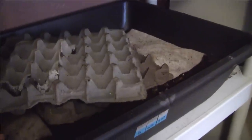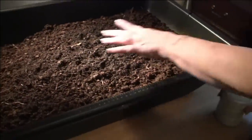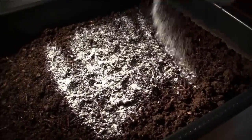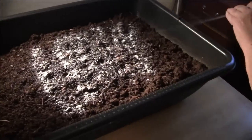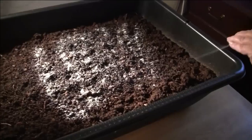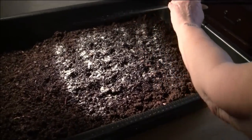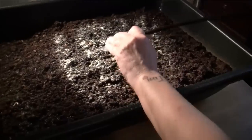The other thing we do while we're waiting is we go through a lot of eggs, so we save these egg cartons — they're cardboard — and we just soak them down and they tend to sink down into the bedding of the bin and keep that area moist. They're almost all down, so we sprinkle them with some food and then we spray them with some water. We use tap water and let it air out for 24 hours to let all the chlorine get out.